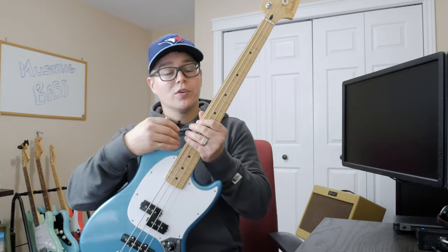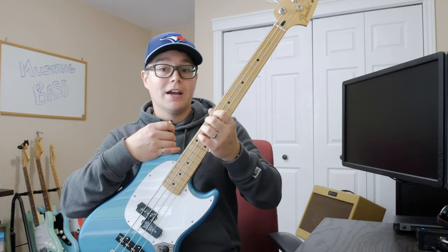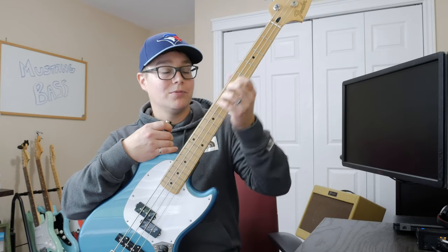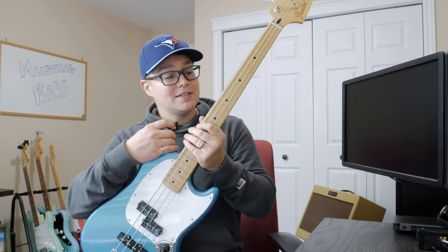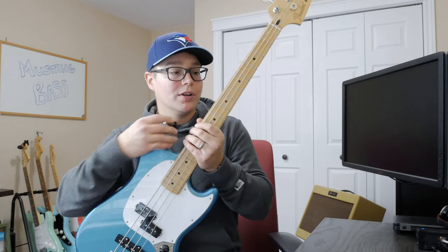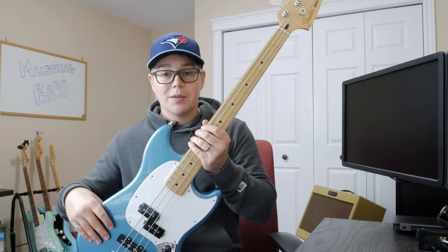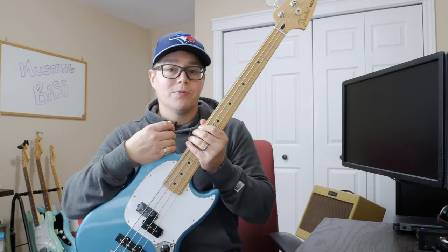Also a huge hit for me when I received this was the Maple Fretboard. I find I'm gravitating more to Maple Fretboards lately than the Palo Faro or Rosewood, and it was really hard to find a Mustang Bass with a Maple Fretboard. I believe only two places had them. Sweetwater had a Buttercream body with a Maple Fretboard, and CME had this Lake Placid Blue body as well as a Shell Pink body with a Maple Fretboard.